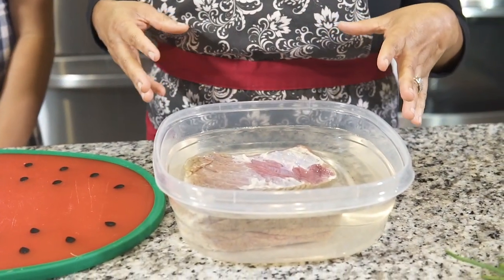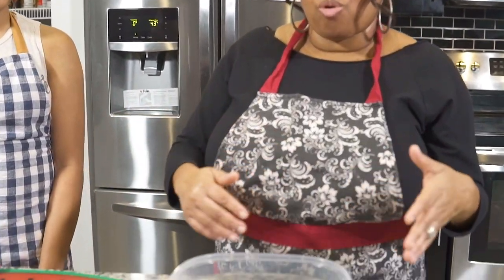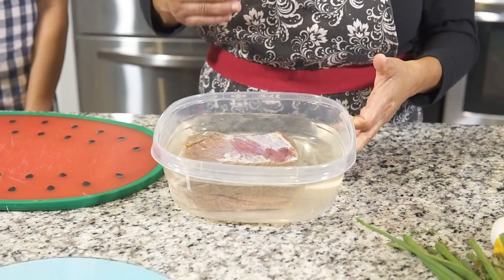The salt beef has been soaking, so I'm just gonna go ahead and take it out of the water. When I say salt beef, it's already salted — they add salt to it so it can be cured. I'm gonna drain the water off and then cut it up.